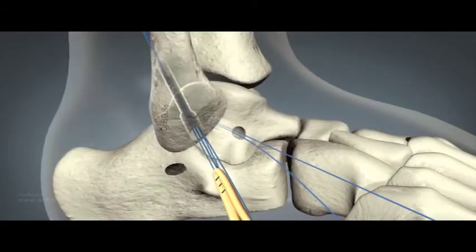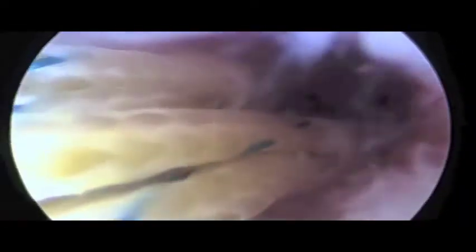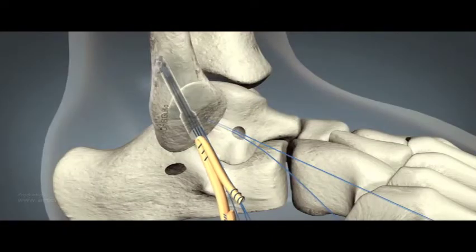Next, a gracilis graft is prepared and passed through a zip loop. This is then inserted into the fibula tunnel and the button secured against the posterior cortex. The graft is drawn up into the tunnel by tightening the zip loop and the graft secured.